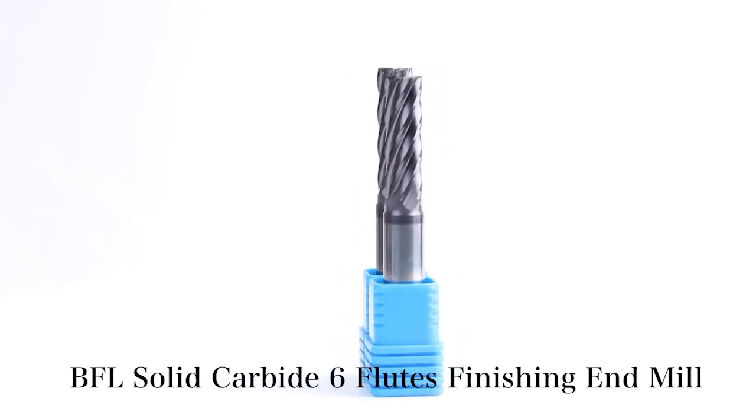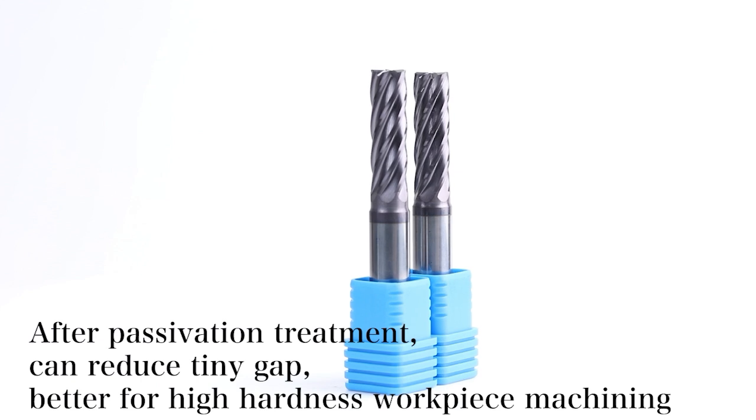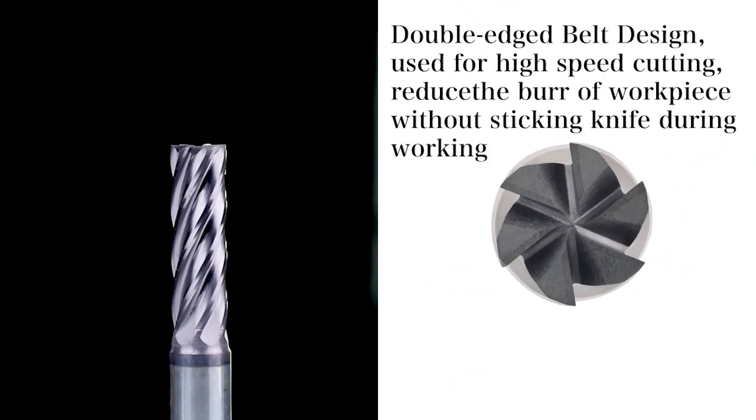BFL Solid Carbide 6 Flutes Finishing End Mill. The negative front angle is designed with a large core diameter, which enhances the rigidity of the tool and makes the cutting and chip removal more stable.